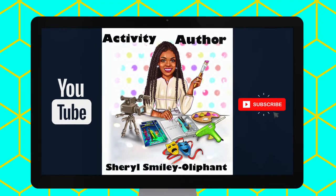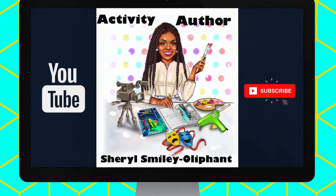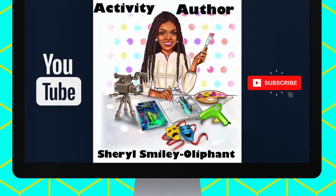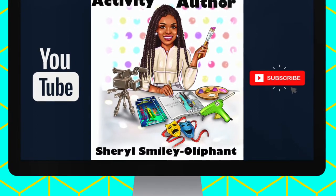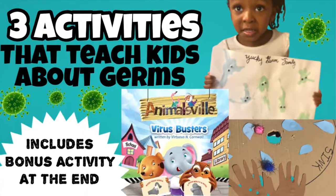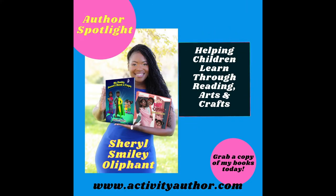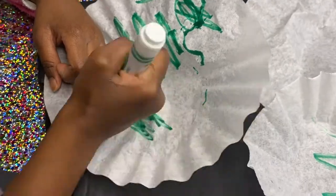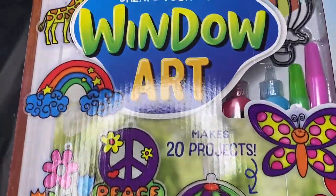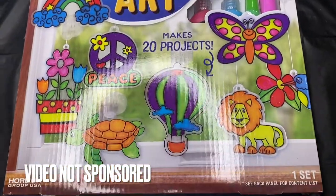Hey everybody, welcome or welcome back to my channel. It is Cheryl the Activity Author, and I am here to give you guys another review video. If you are strictly here for my book-inspired craft videos, I'll be back with that for my next video, but I have to tell you all about this wonderful kit that I found at Walmart on the clearance rack.